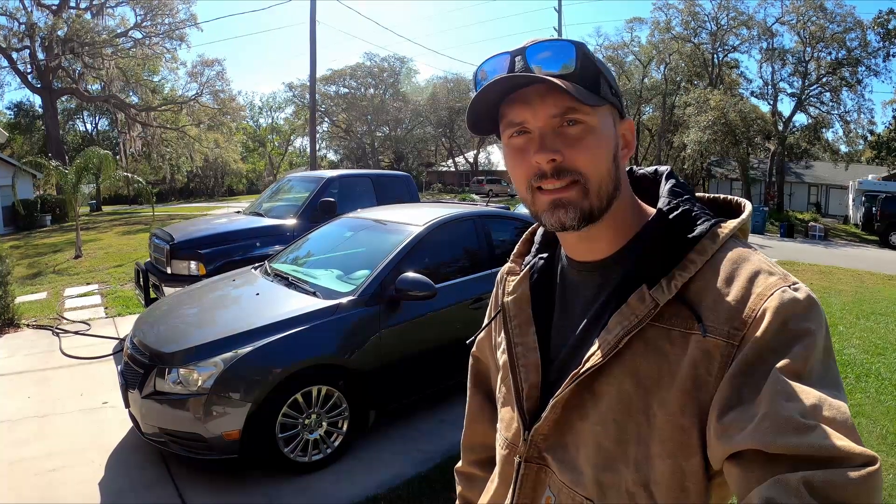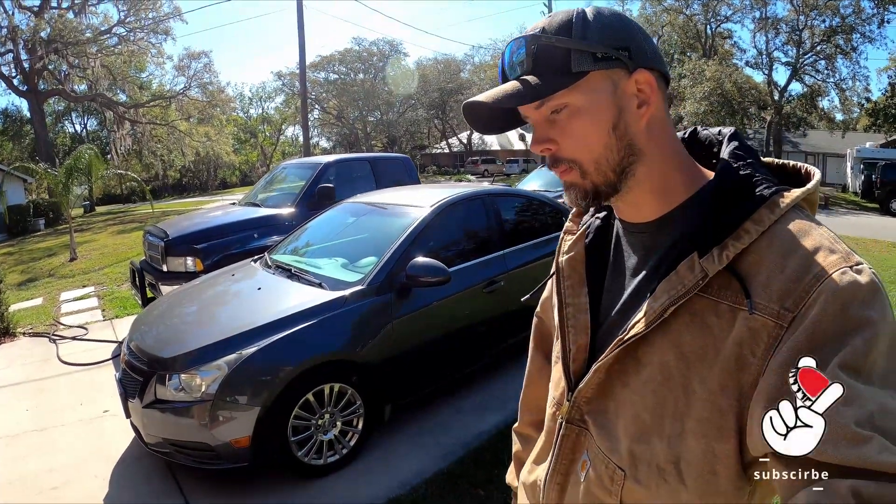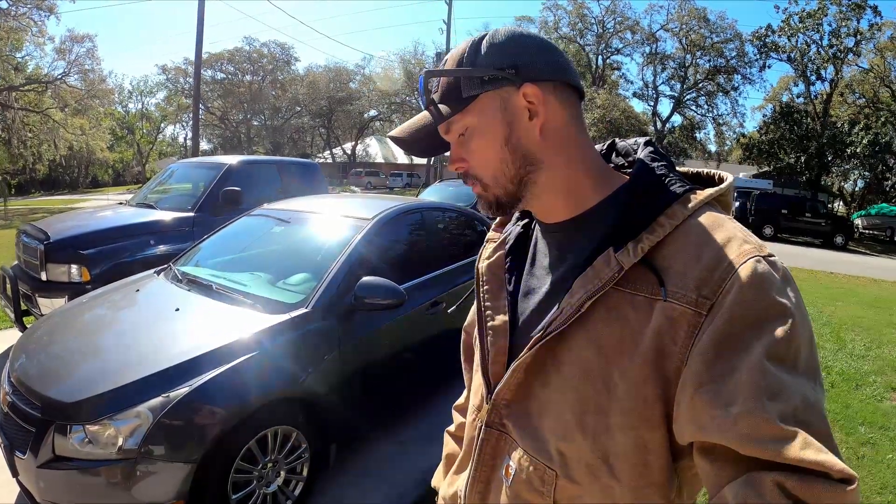Hey everyone, welcome back to the channel. Sorry for my voice — I'm going through a little bit of an allergy fit with all the pollen in Florida. So as you can tell by the title of this video, I'm having some issues with my car. I was driving the other day and it started shaking real bad, just kind of lost power, and then the Stabilitrak message came on.